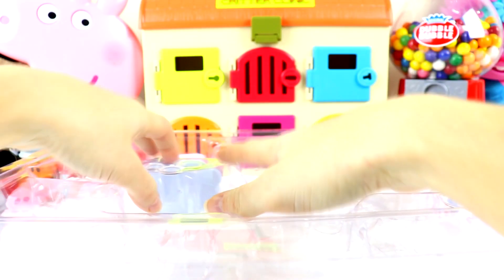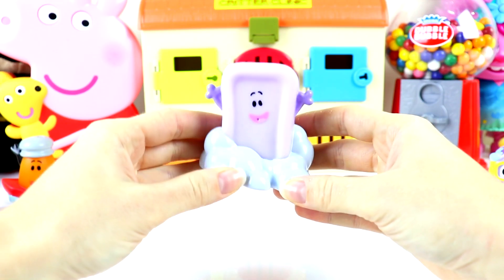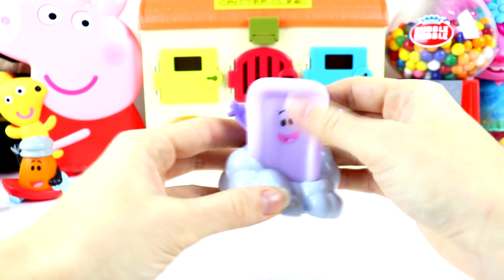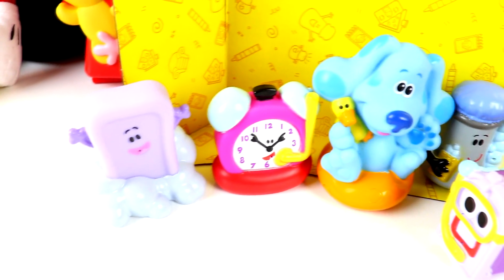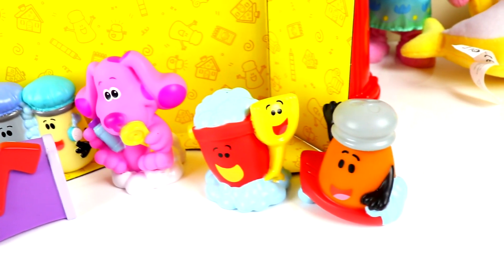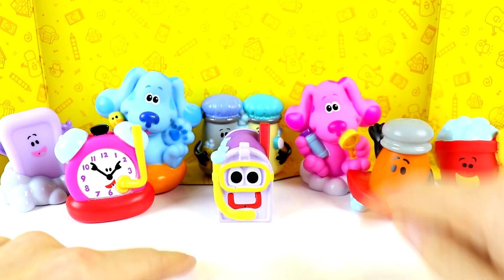I think we have one more squirter left. Let's see who it is. And look who it is guys — it's Slippery Soap, the bar of soap. They have a bunch of soap bubbles here around them. It's just a purple bar of soap. Super cute. Check out all of our Blue's Clues and You bath squirters. They look so cute. Which bath squirter is your favorite guys? I think mine is Magenta. I just love her pink colored fur. What about you guys?